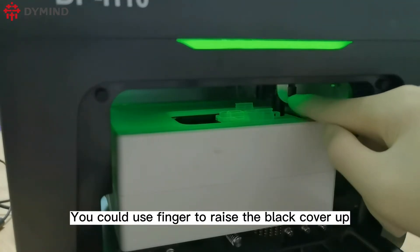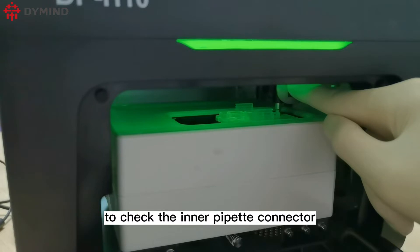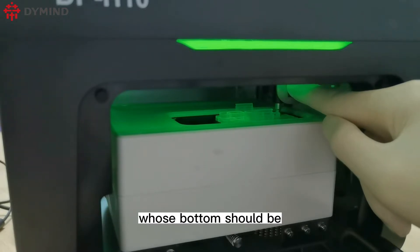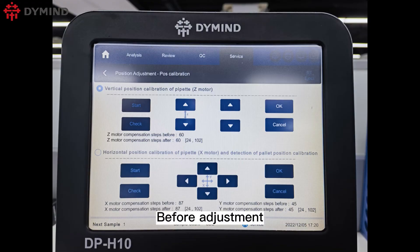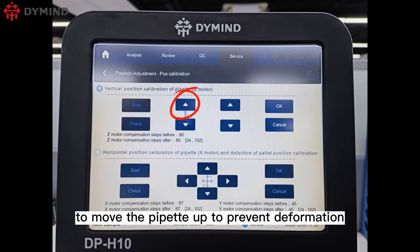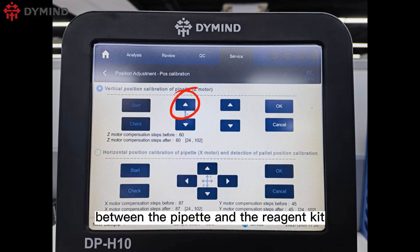Use your finger to raise the black cover to check the inner pipette connector. The bottom of the connector should be level with the reagent kit before adjustment. Please click the up arrow to move the pipette up to prevent deformation caused by collision between the pipette and the reagent kit.